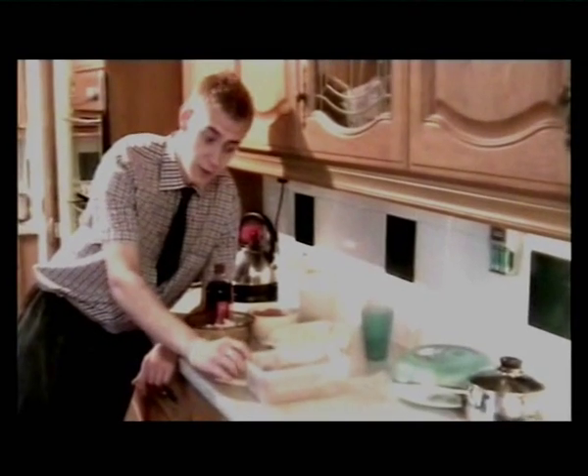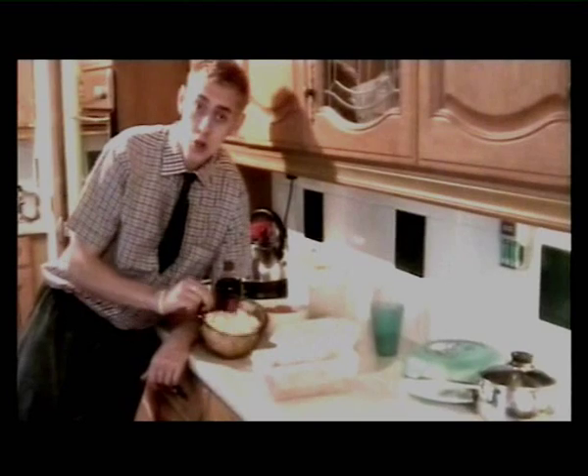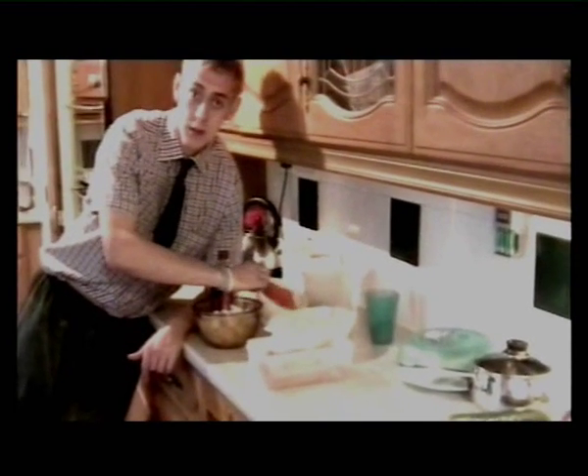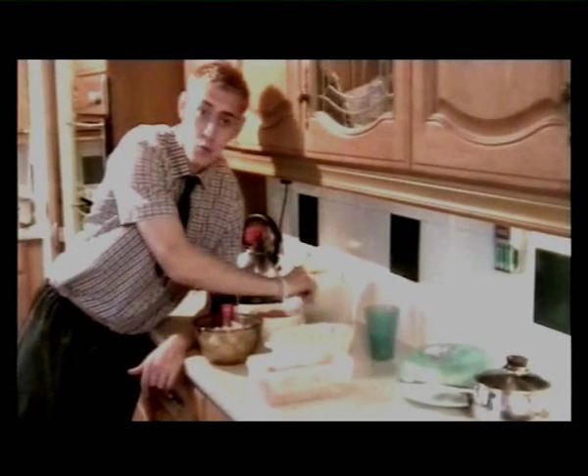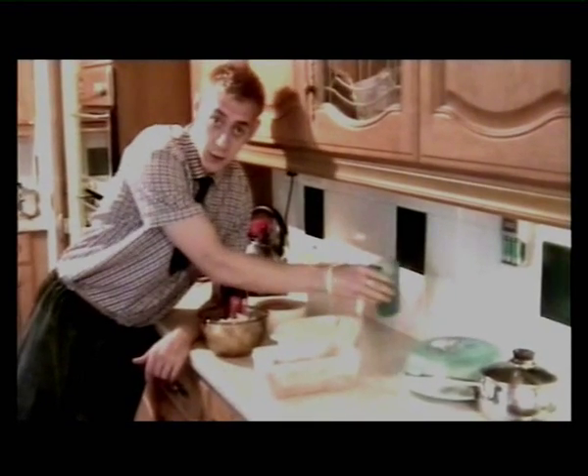My marrow chutney will consist of brown sugar, three pounded marrows, chopped onions, sliced tomatoes, raisins, malt vinegar, and a mixture of spices.